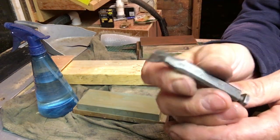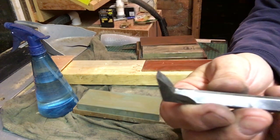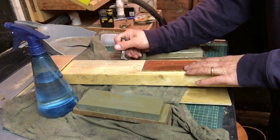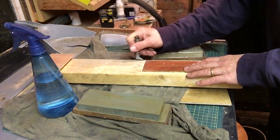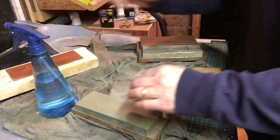There we go — we've got a sharp blade there. Put a tiny bit of a shine on the back and got the micro bevel there. So that should now cut reasonably well. When that's mounted, I think that'll do the job. Excellent.